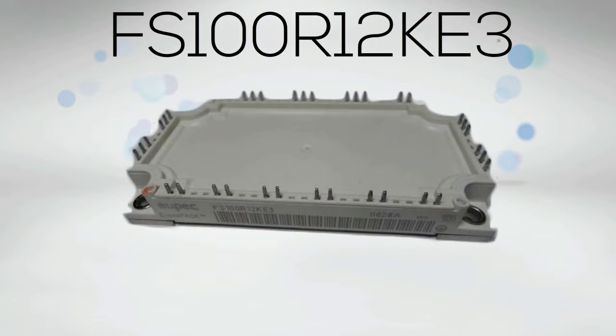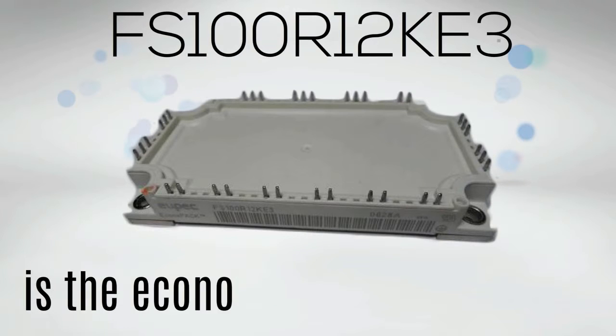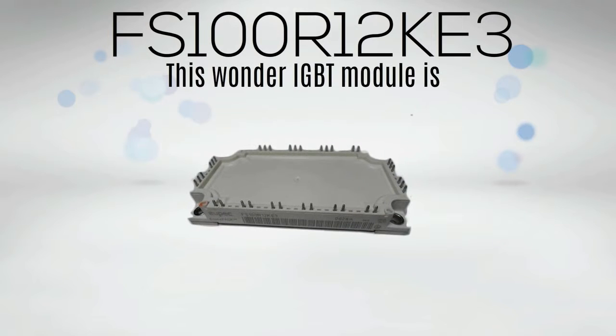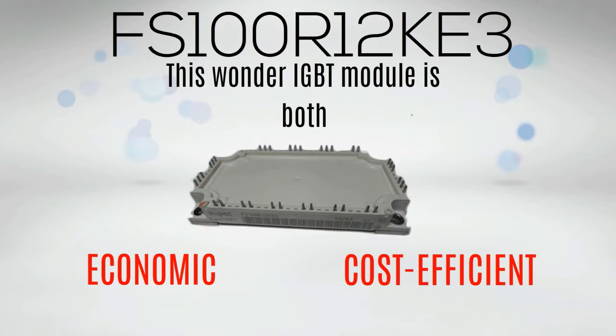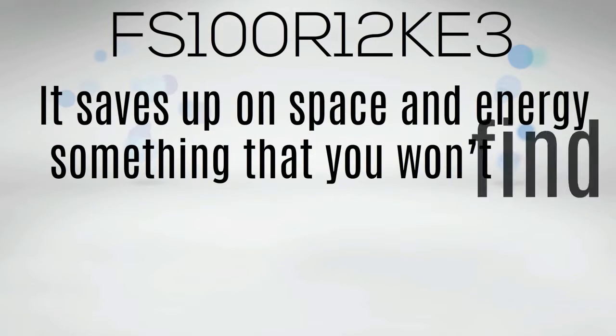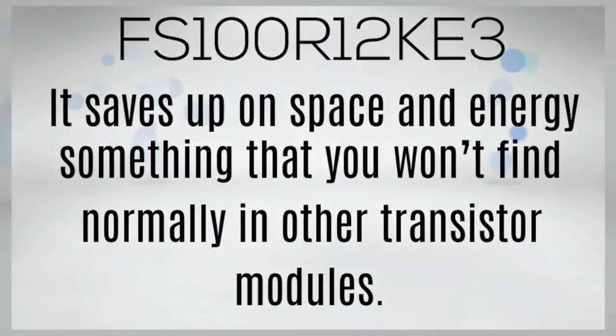Now available for your use, FS100R12KE3 is the Econo IGBT module for you. This Econo IGBT module is both economic and cost efficient. It saves up on space and energy, something that you won't find normally in other transistor modules.